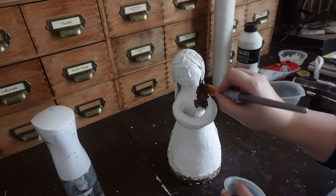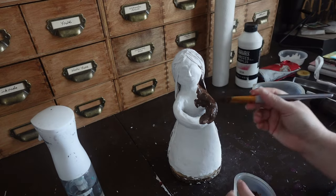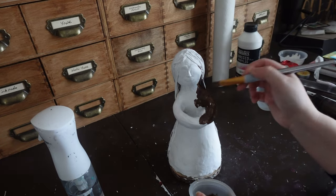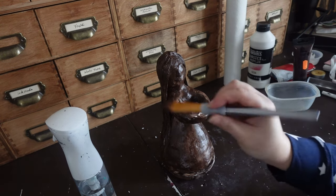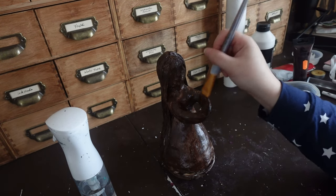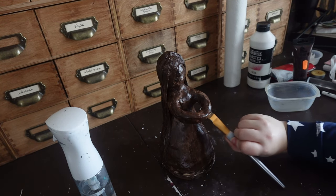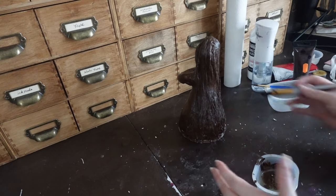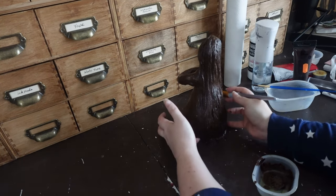I go over it with gesso just to make it stronger. Next I'm going over with a dark brown. The reason I do this is because whenever I go to put paint on here, you're more likely to see if you miss a spot with the white than with the dark brown — and if the dark brown shows through, it'll just look like shadowing. That makes the paint job easier.